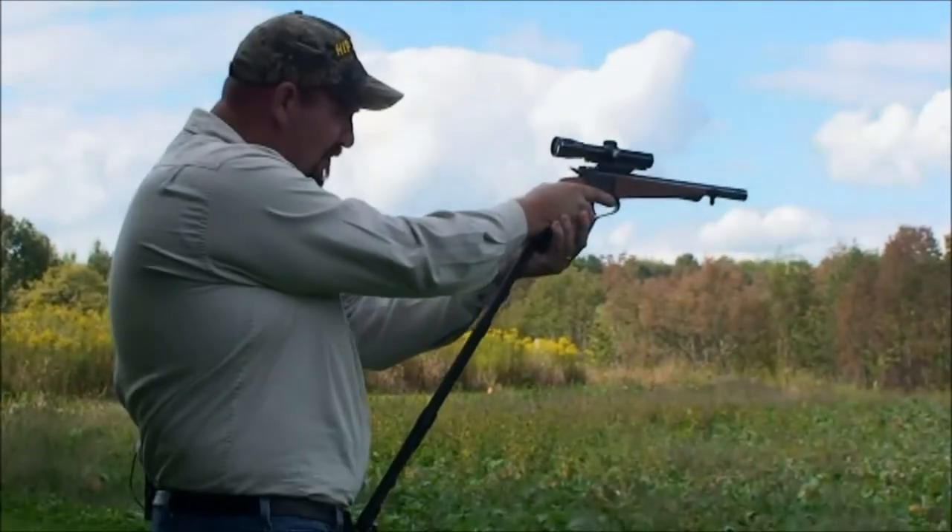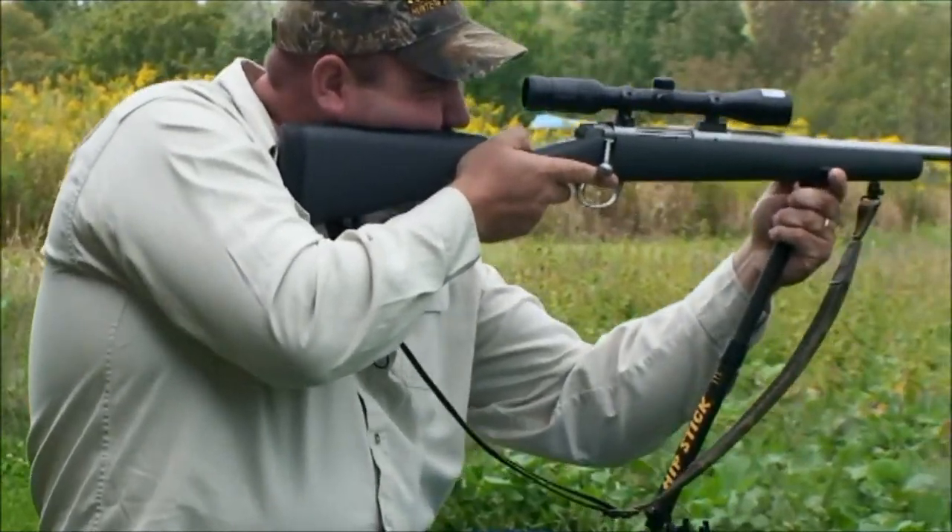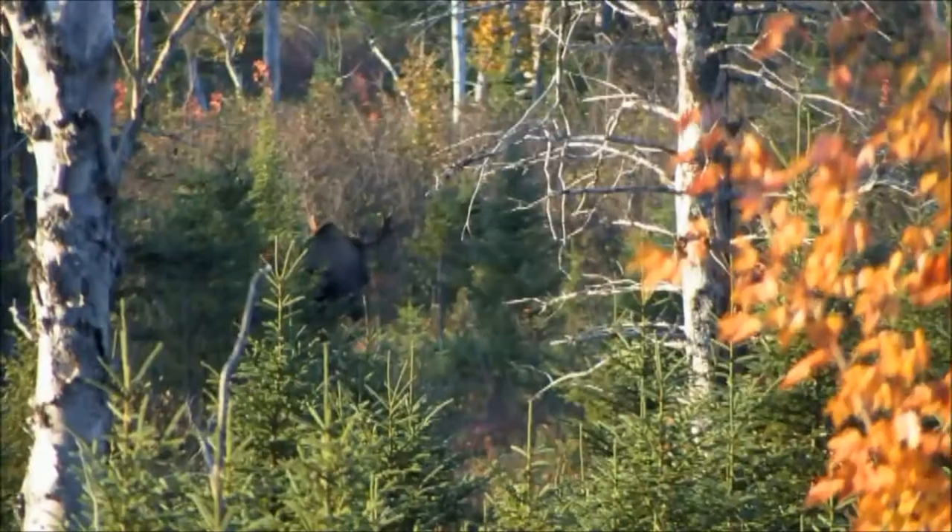It works with pistols. It works with using a bow. It works with a muzzleloader, it works with a rifle, it works with a crossbow. So I don't care what you're hunting with, that stick is going to stabilize you — period, end of story.